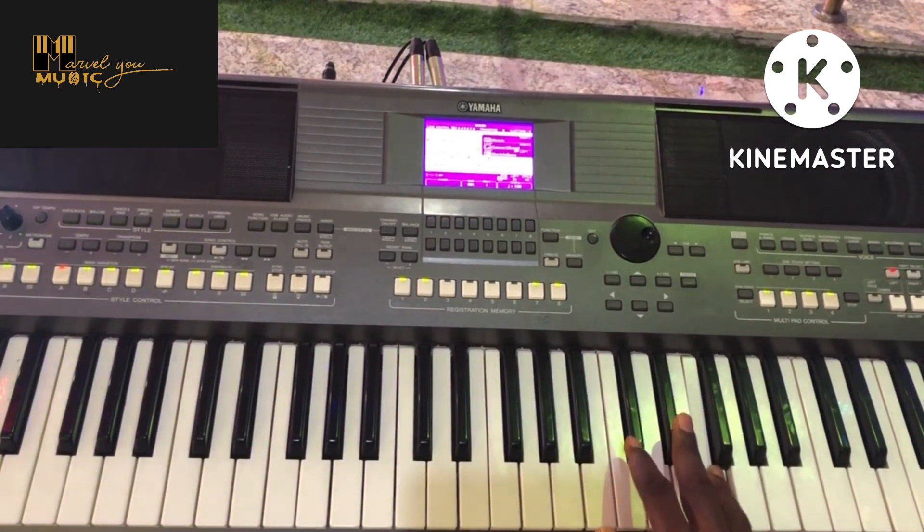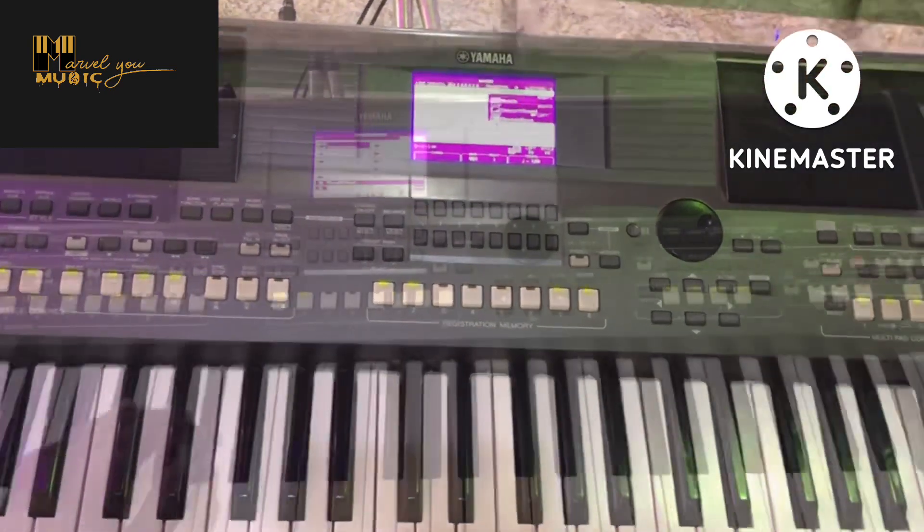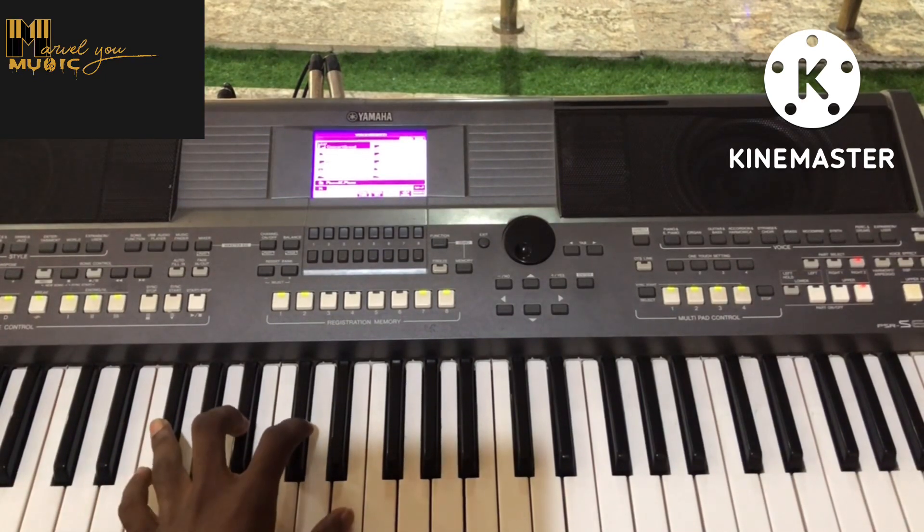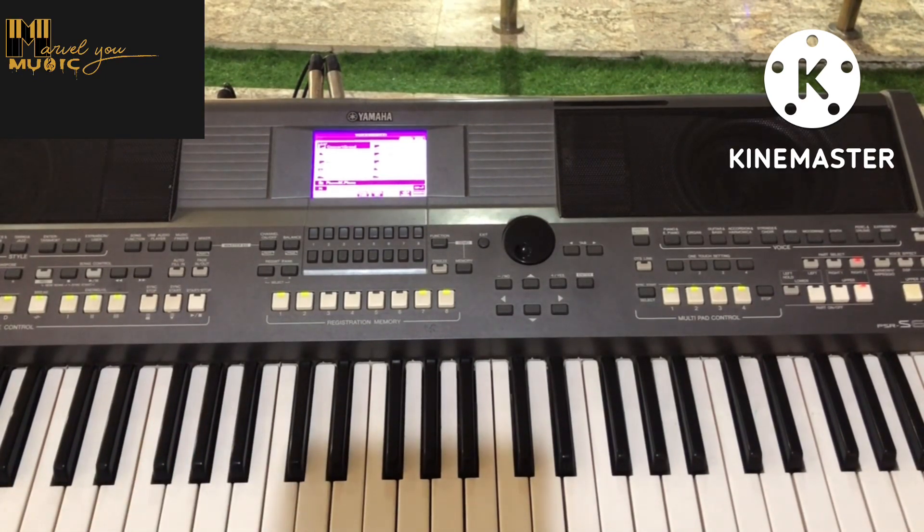Don't forget what I told you about the blues scale — the blues scale is actually your pentatonic scale on the flattened third. If you haven't subscribed to the channel, do well to subscribe and follow our videos for more. I'll be doing a class on forming half diminished chords and fully diminished chords, so stay tuned.